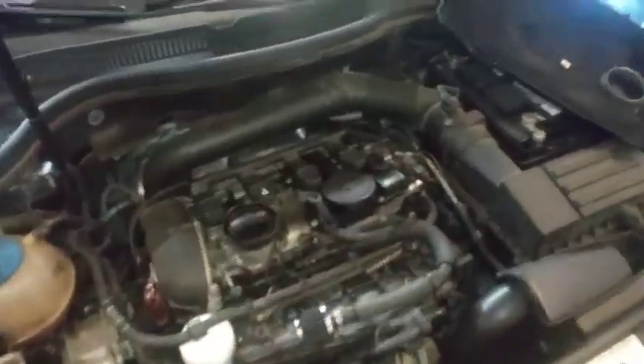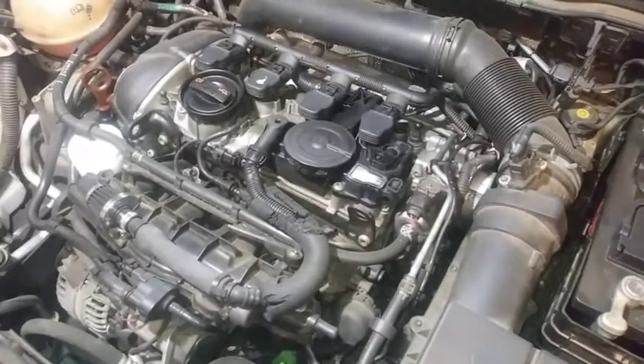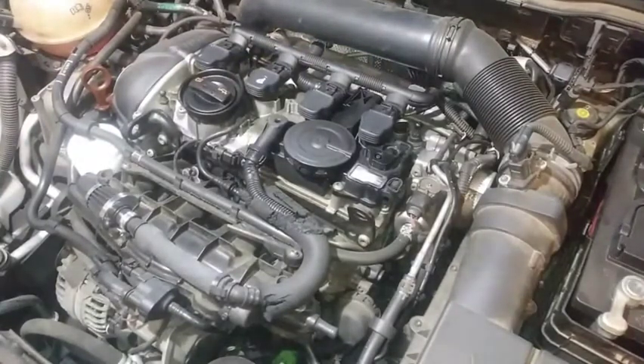So today we're finally going to go ahead and pull the intake down and clean the valves. The car's here, it's finally going to get some valve cleaning, and cylinder 3 is always the culprit with having issues.